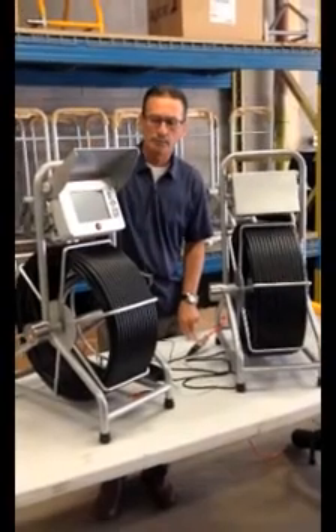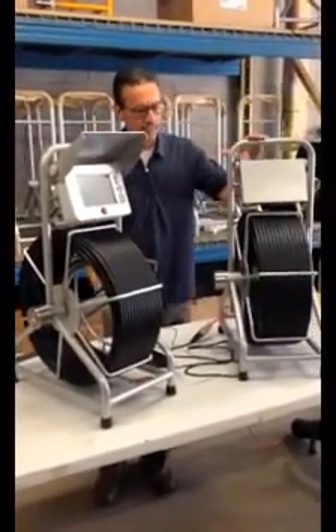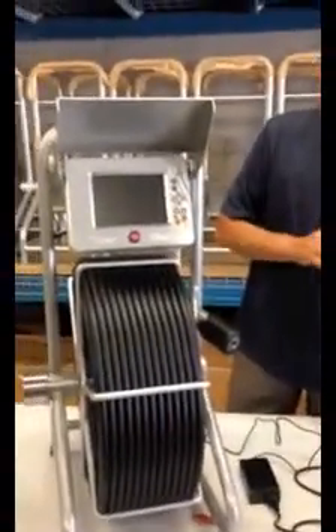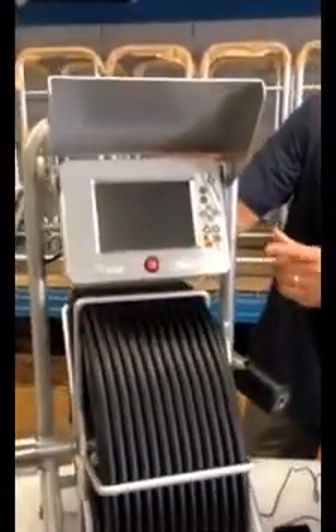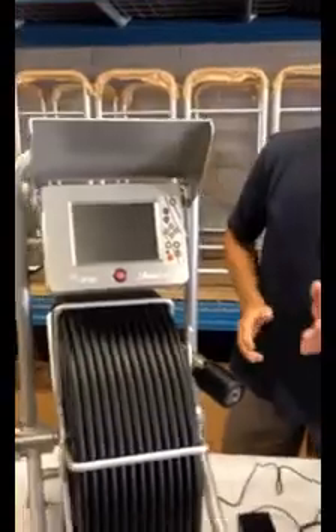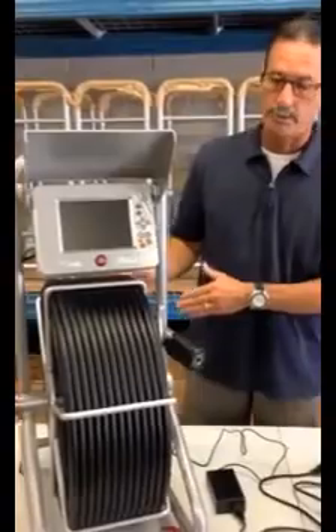This unit here is what we call our ACE2, and this is the standard ACE. The ACE2 incorporates some additional features that the standard ACE does not have. One is built-in recording capabilities. Two is a footage counter so that you know how many feet you're in the pipe. And the third is a wheel kit, which comes standard with the ACE2.